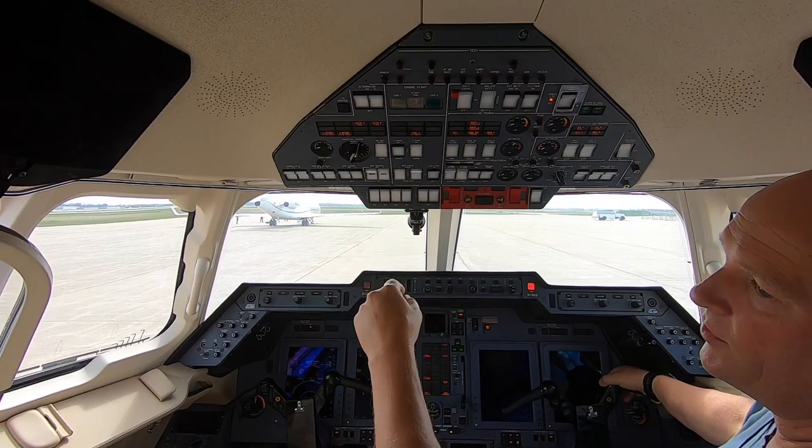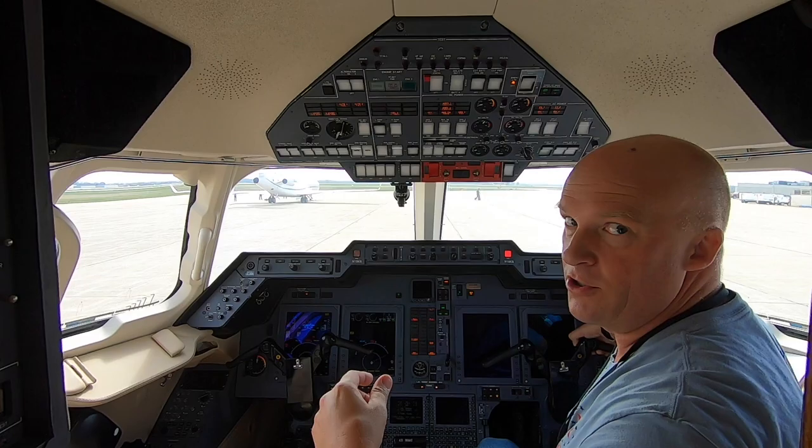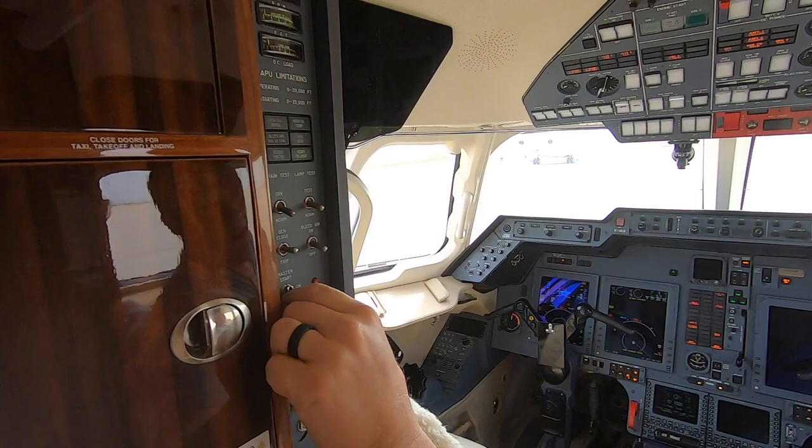Then we're going to turn on the emergency pump. A lot of Hawker operations want the pump on when you start it so it has head pressure. And then we'll get the nav light on.